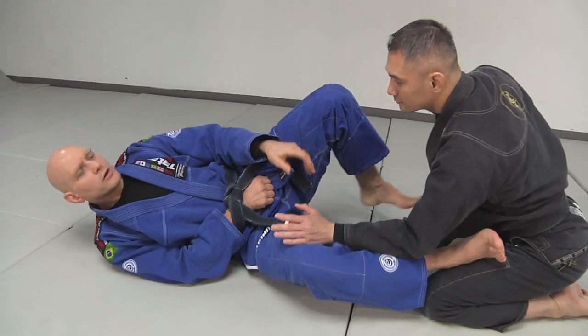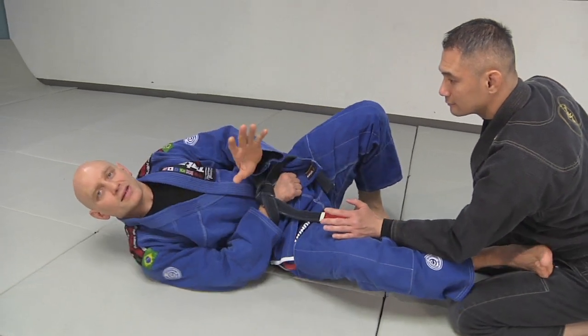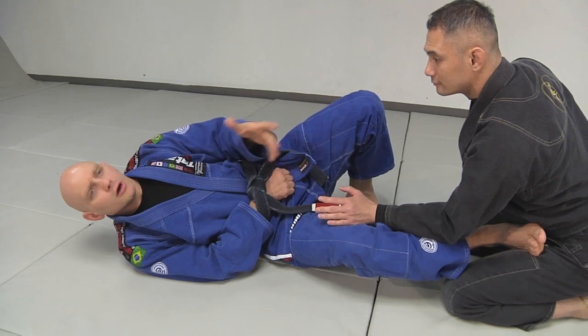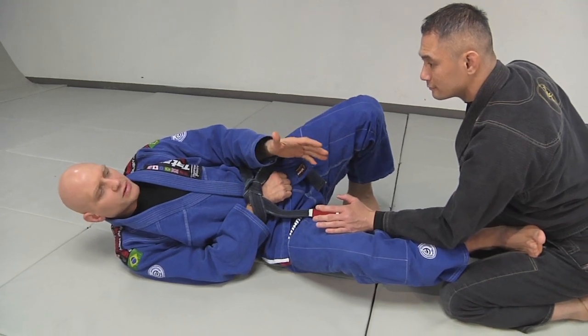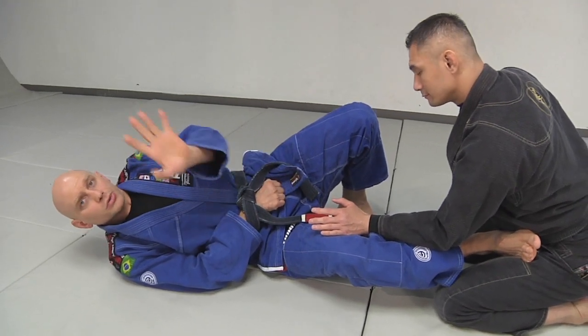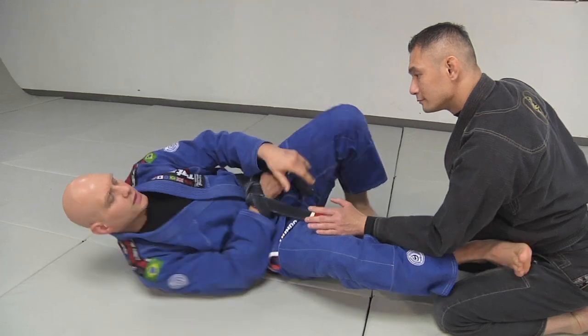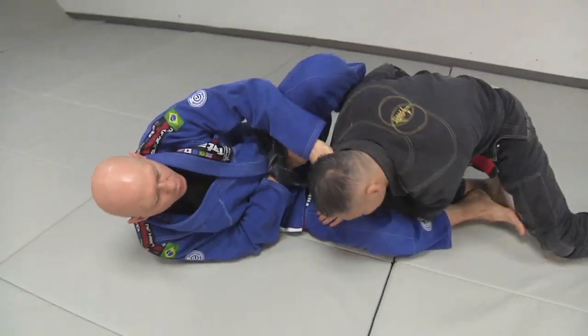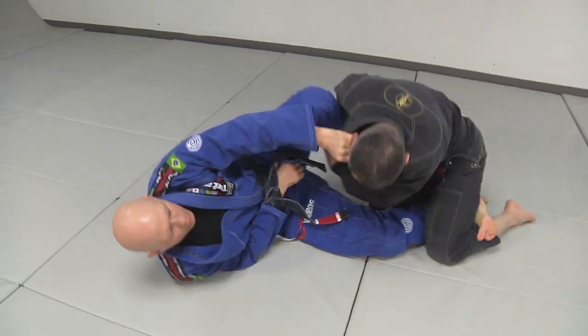I go into the guard and we work on passing the guard. You're probably not going to go 100% because you're injured, but if you're going 50, 60, 70, 80% and I can use this hand, I just can't use my right hand. So we're just going to roll a bit here and try to use my legs, go to half guard, hook.